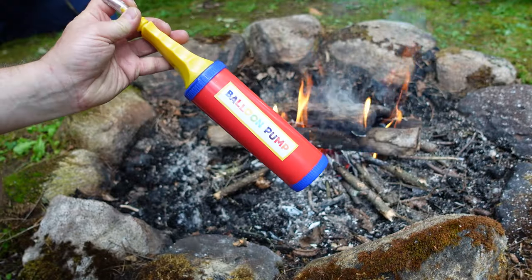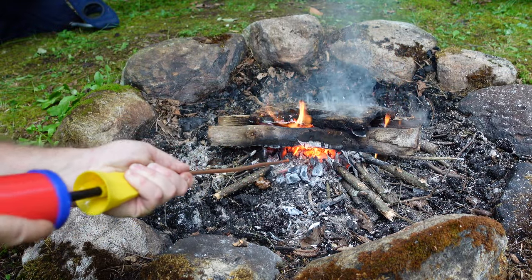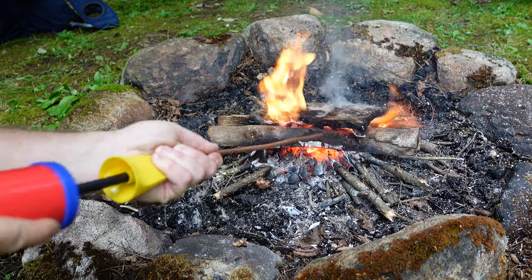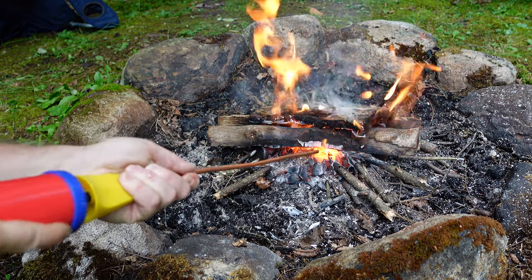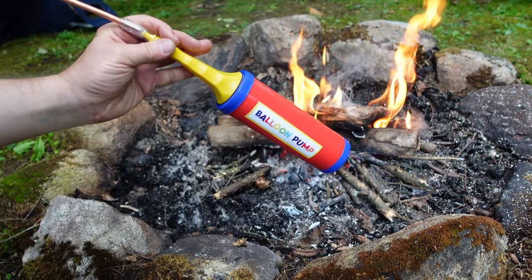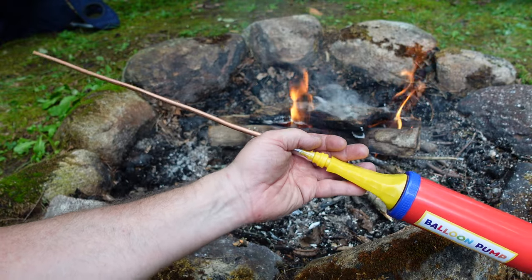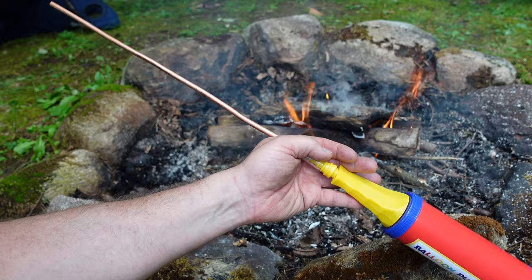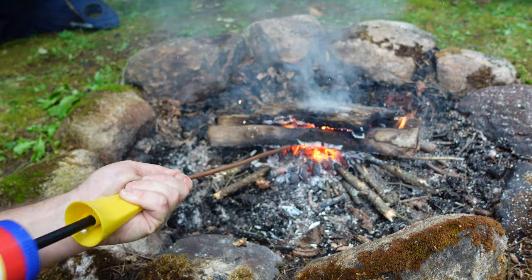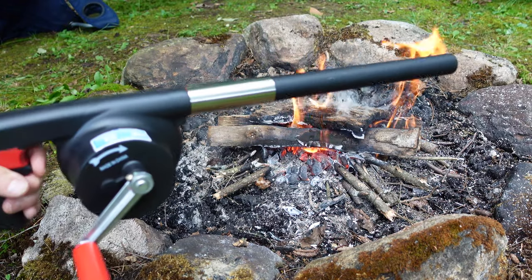Now we're going to try the balloon pump. It works, and the great thing about this is you don't have to breathe into it. Some folks who've seen my bellows project said you have to worry about inhaling if you're blowing into the tube. So this works. Now we're going to try the crank.